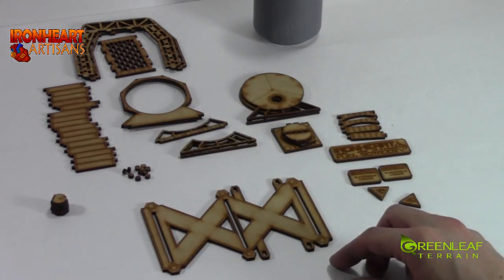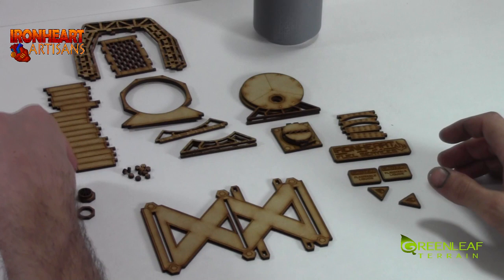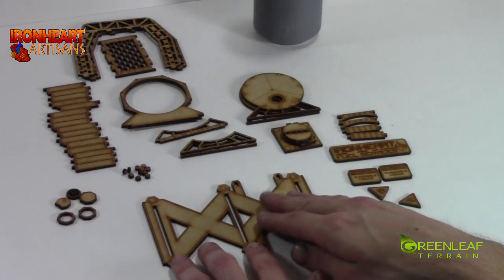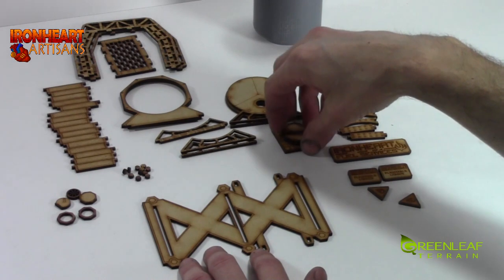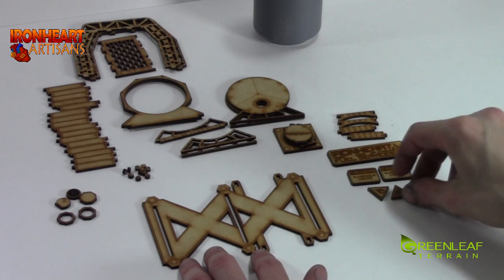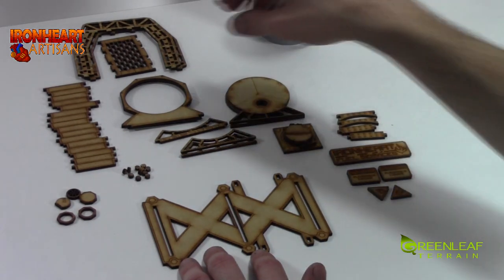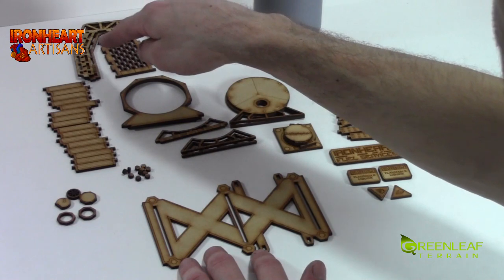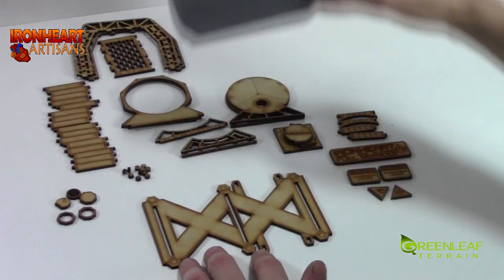You have all the pieces laid out into piles for ease of access. We have the base, all these pieces that hold the can, all these pieces that make up this top little guy that sits on top of the can, all these pieces as additives to the side of the can. This one has Ironheart fuel surfaces on it, and we have all these pieces that go towards the scaffolding that goes over top of the cylinder part.